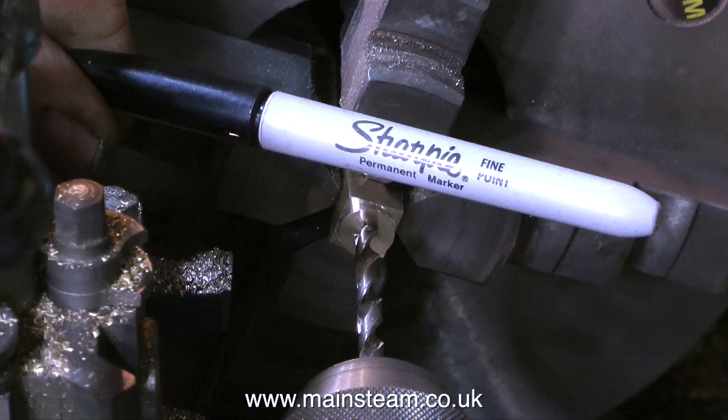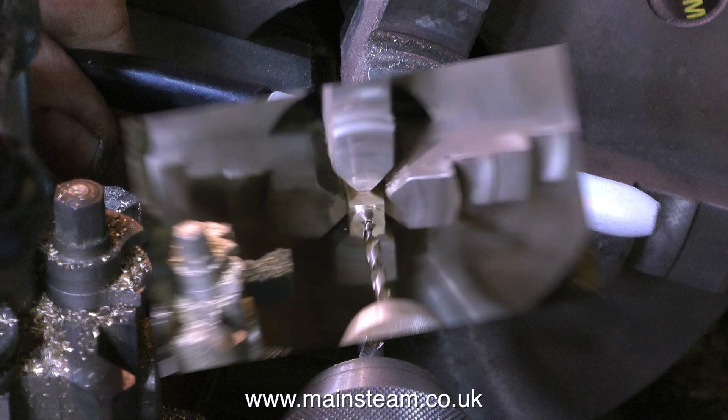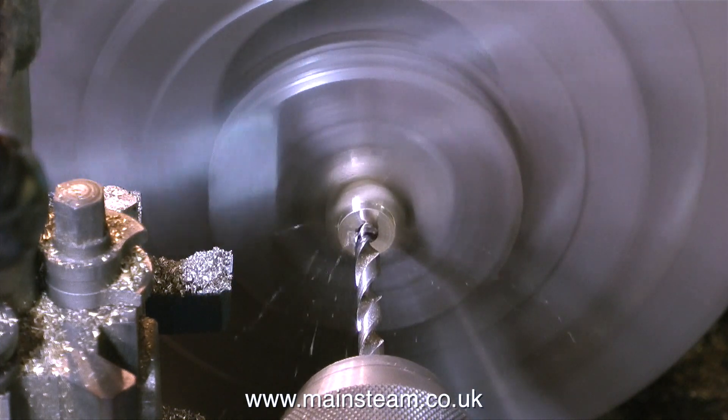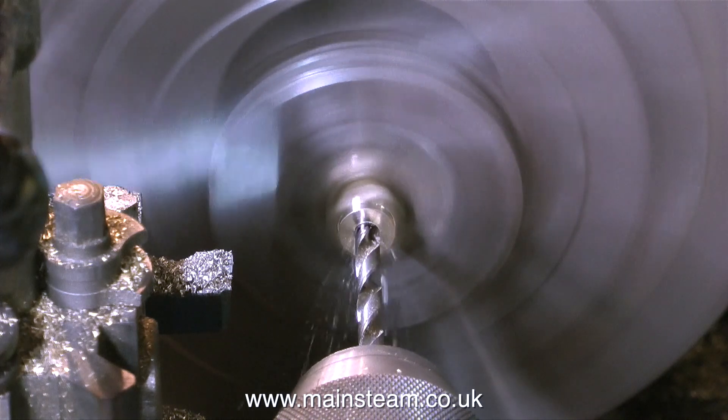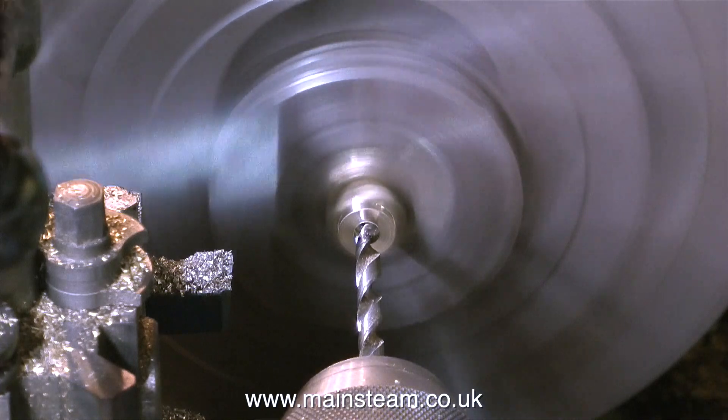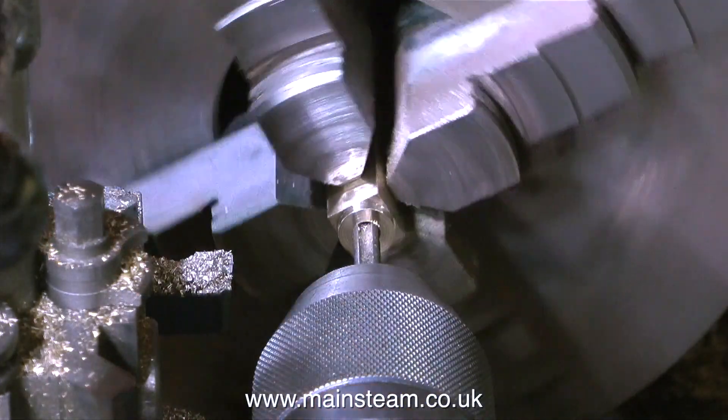Now it's back over to the lathe to show you my felt tip pen. You may be wondering why — well, it's really useful for making a mark on a drill bit when you don't want it to go too far into the hole. It's far quicker than setting up a depth stop, because all you have to do is feed the drill into the hole you want to drill just up to the line made by the felt tip pen, and then it's done.